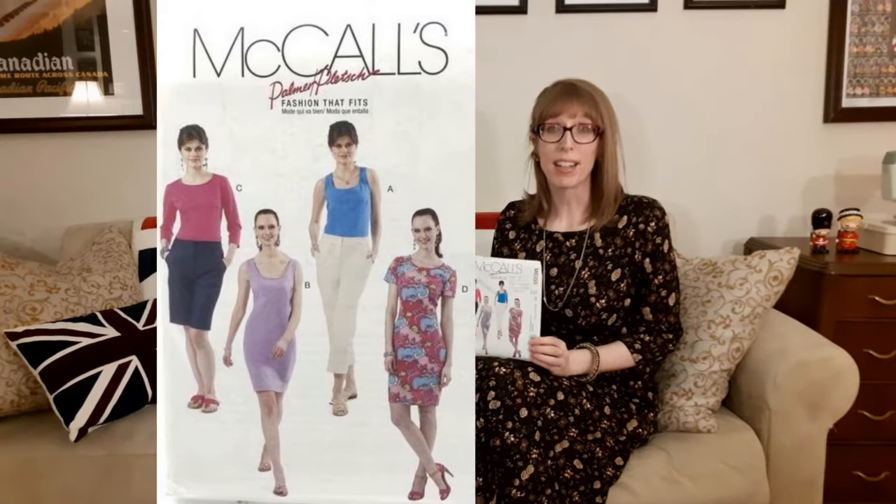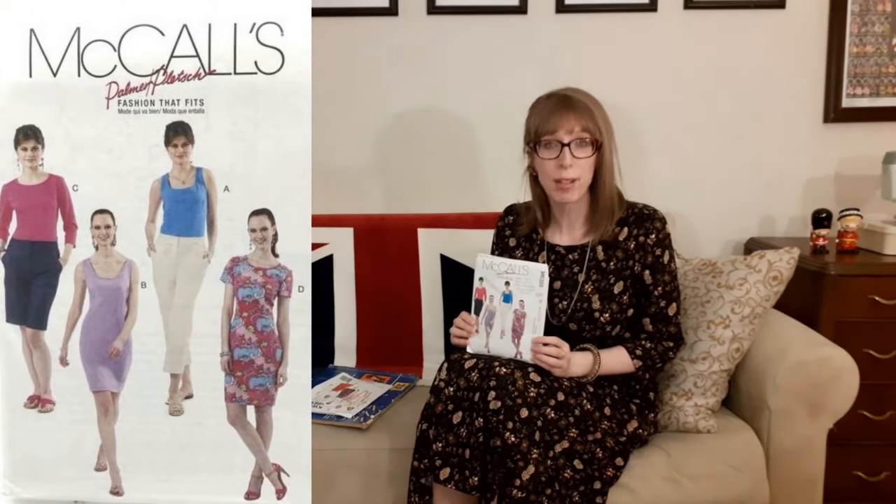What it should say is "fashion that fits if you cut out the right size and follow the instructions." Palmer Pledge always recommends pinning the pattern pieces together and then trying it on — I didn't do that. I made the three-quarter length sleeve top in View C, in a size 16, but it was too big. So I added front and back neck darts to remove the excess fabric around the neckline, eliminate drooping, and raise the shoulder seam so it sat on the shoulder rather than on the arm.